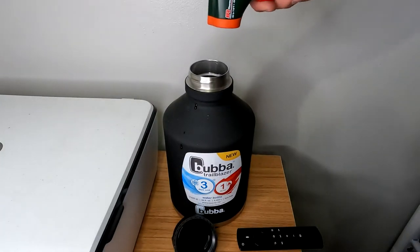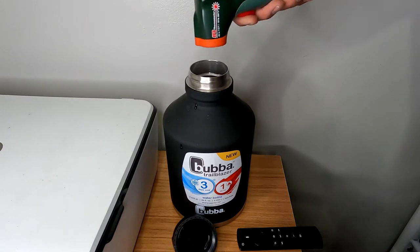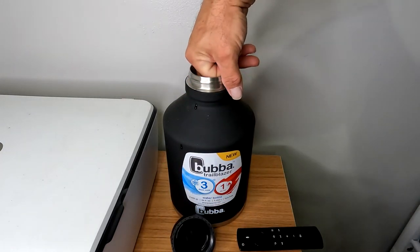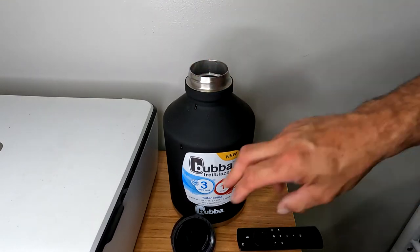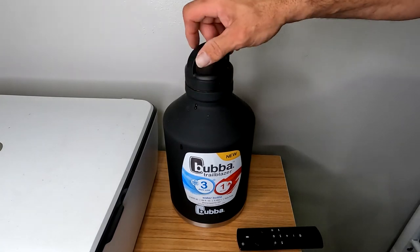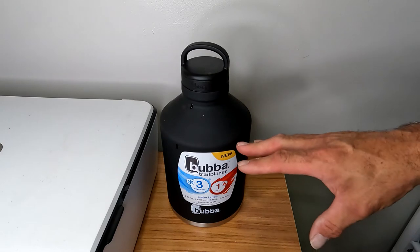It's 3 o'clock — the final test for heat. I'm reading 114 degrees. It's still warm; not scorching, but if it were coffee it'd probably still be good. For the 24-hour hot test, I'd say it passed. The lid was opened probably five or six times at most. That's it for the hot test.